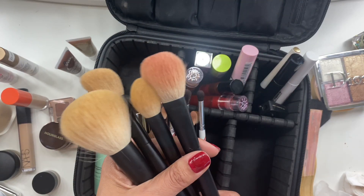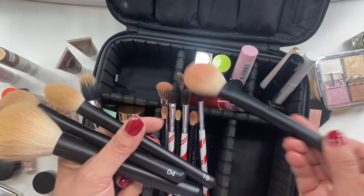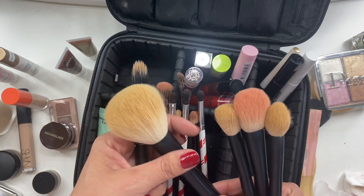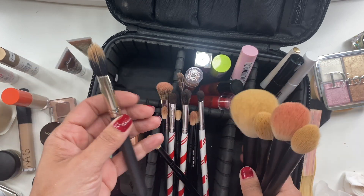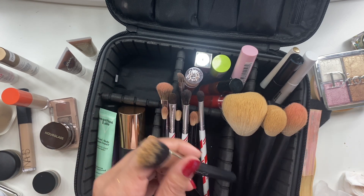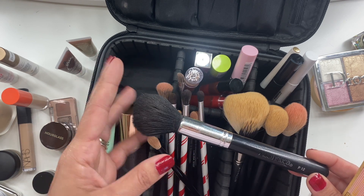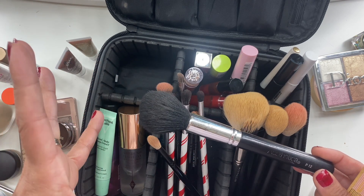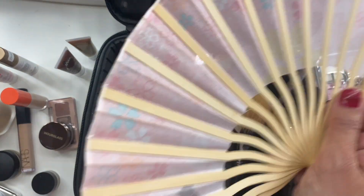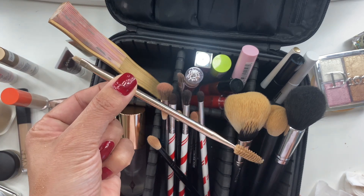I also had a highlighter brush by BH Cosmetics that I definitely used. For face brushes, I took Shade brush number 05 for blush, number 18 for setting under my eye, number 04 for bronzing, and number 30 for powder all over the face. I had a MAC brush for the cream bronzer, an Aesthetica brush for blending my finishing powder, a fan brush for drying my face, and a brow brush by Patrick Tau.